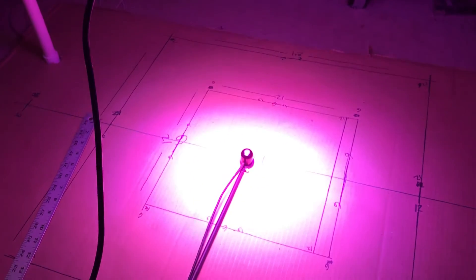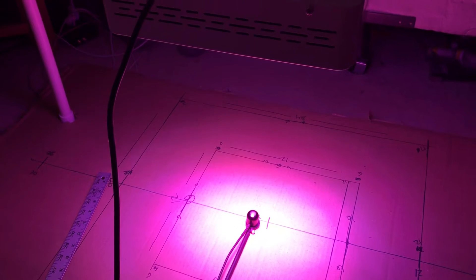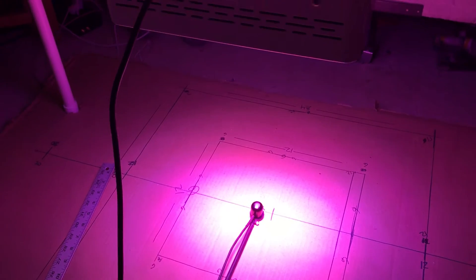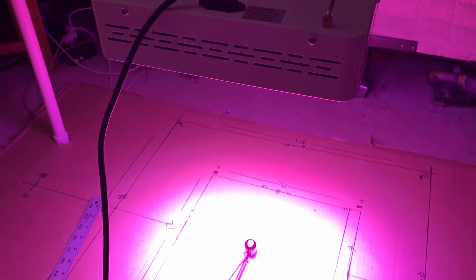Hi guys, this is a continuation of the Mars Hydro video. When I was making my first video of the plant, I went to switch it over to the thing to hold it and the recording stopped, so I'm just continuing on from where I was and not going to go over everything again.